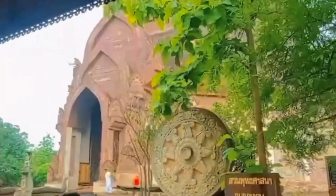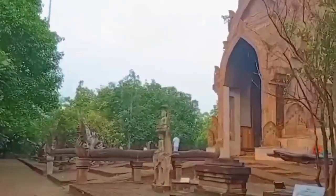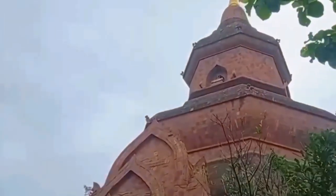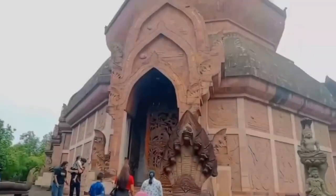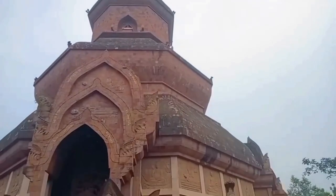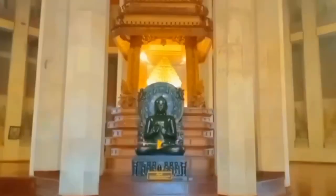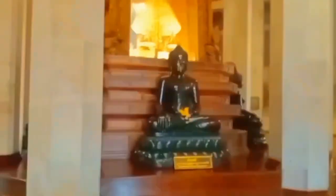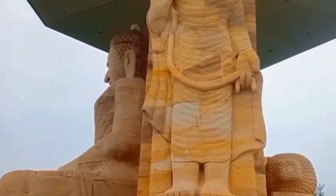Today we will take you to see one more attraction, coming to pay homage to the Buddha. This is Wat Phu Khao, and inside Wat Phu Khao there will be various sculptures, and inside there will be Buddha images for worshiping, and there will be many Buddha images inside the temple.